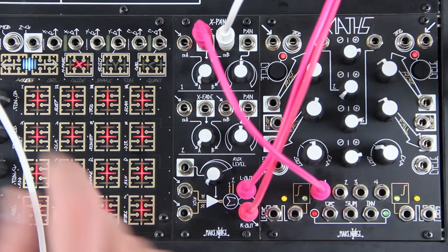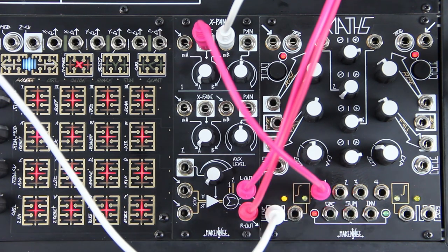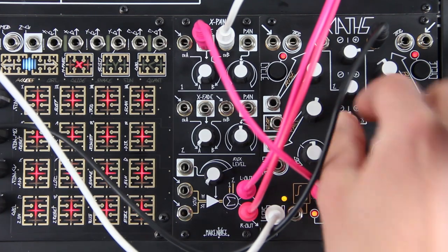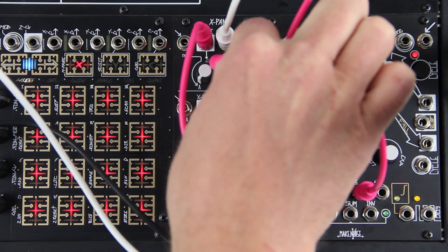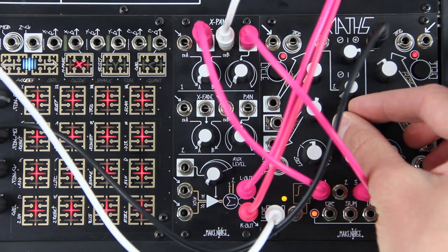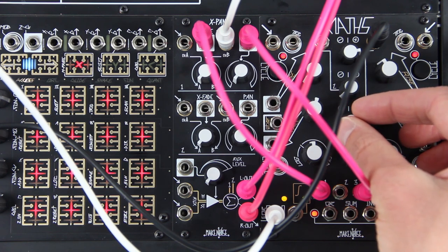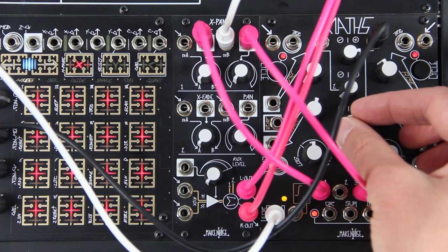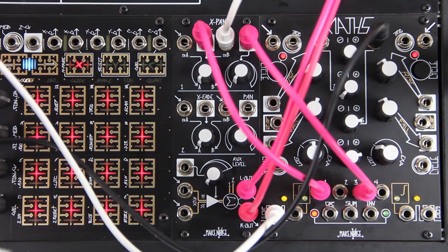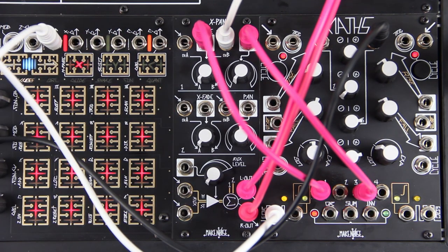Let's do some random panning using an attenuated output from Wogglebug. The incoming control voltage is always added to the position of the panel control. Let's sequence this voice and add another.